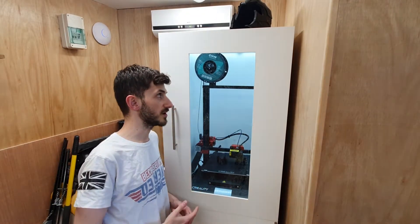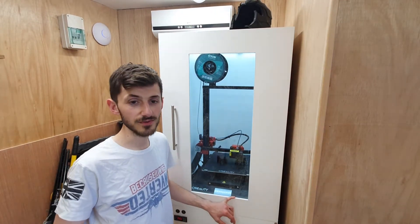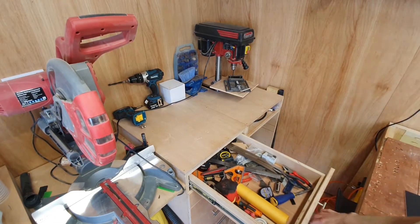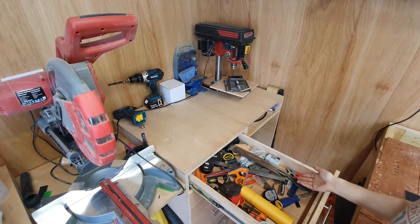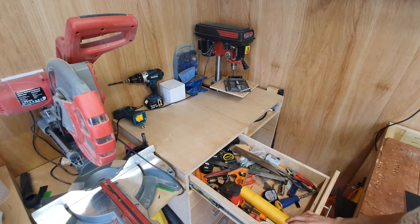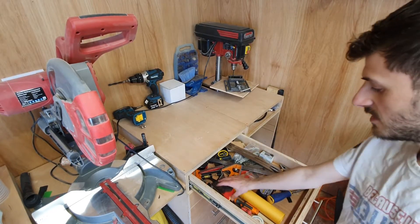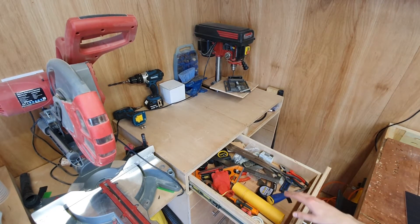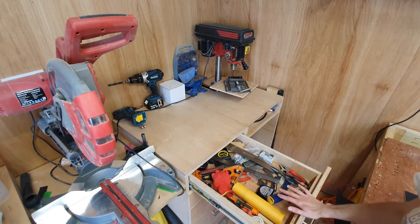Just a comment on some of the background noises you might be hearing - the fans are running constantly and the 3D printer is running constantly getting ready for Halloween, so don't mind the noise. Just to give you an idea why I was interested in teaming up with Shadow Foam when they reached out to me - this is what the top drawer in my workstation looks like. As you can probably tell, it's a complete mess. Nothing's really got a spot, what was last used is at the bottom and what I use more commonly sits at the top. Hopefully today we're going to solve this and completely clean up this drawer.